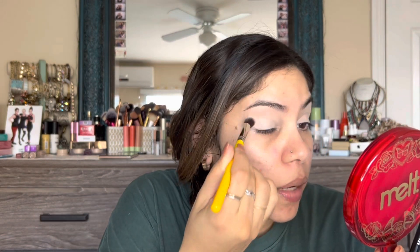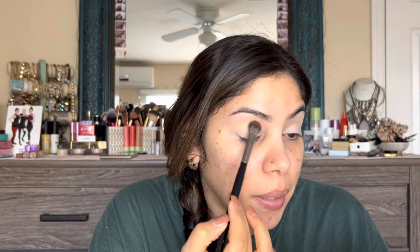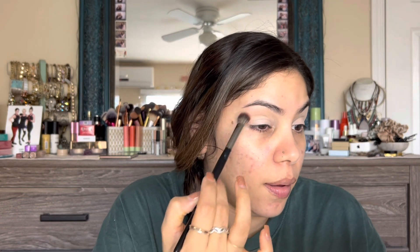Now that I have the primer distributed and even, I'm going to go in with a Morphe E30 — kind of a fluffier blending brush — and dip into this flesh-tone shade 'Charming' and apply that right above my crease. I think this shade might be a little too close to my skin tone with the primer on to use as a transition, but I'm making up this eye look as we go so hang in there.